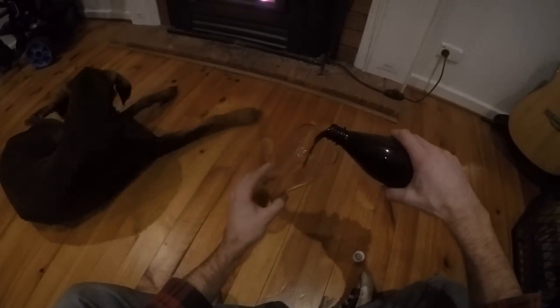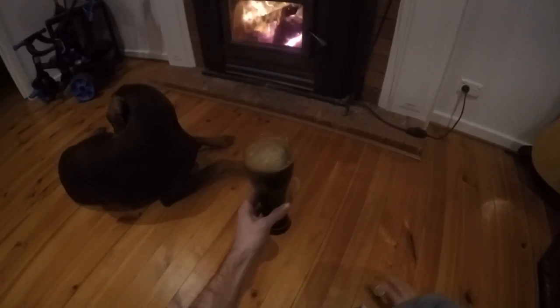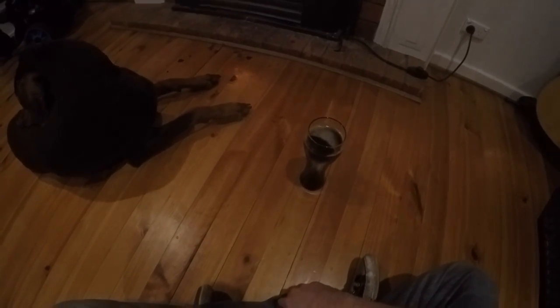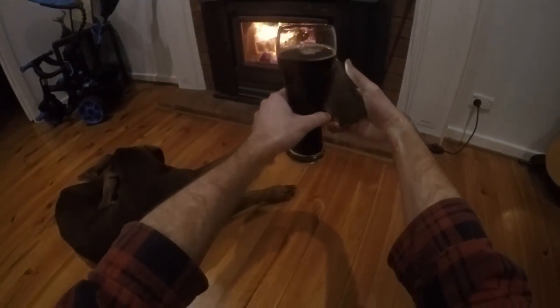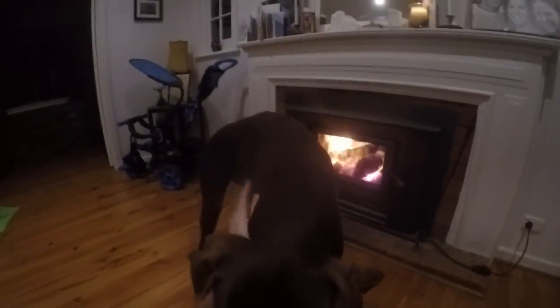Starting off with this stout, which was an all-grain chocolate oatmeal stout that I tweaked from my previous recipe, which I was really happy with. This was the first time I used Whirlflock too. And weirdly, the stout looks kind of clear, but the light's proving me wrong. I really badly undercarbonated this one.